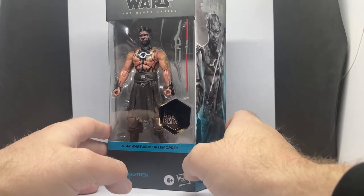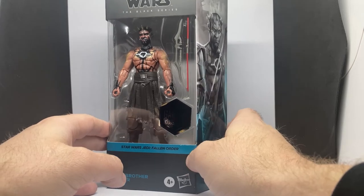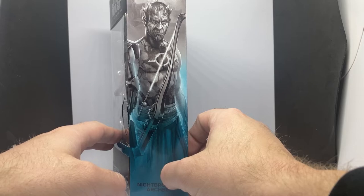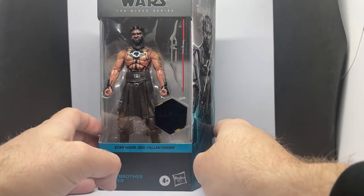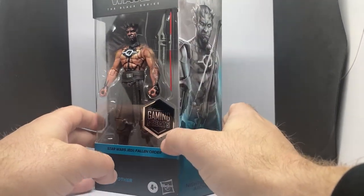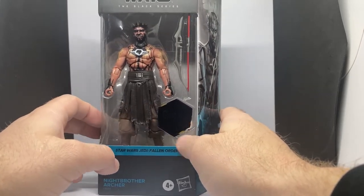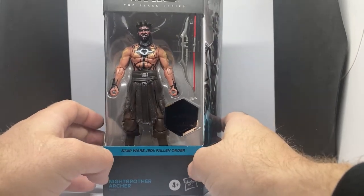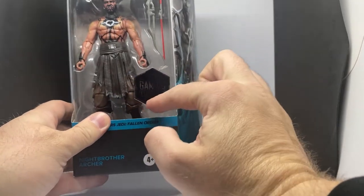It feels like it's been out for a little bit now. This one has ever-so-slight differences in paint detail, obviously a different weapon, and cool artwork on the side which looks nice. I'm sure we'll see this again as a different version of a Knight Brother Archer. Cool to see some more — yeah, I don't mind them, I think they're cool. Some different weapons. The one thing I don't like is paying $55 for them.